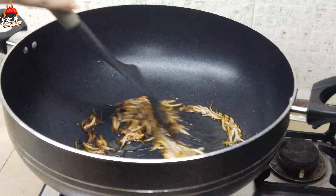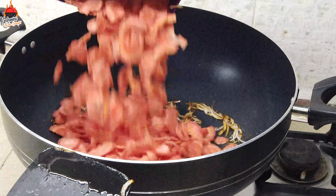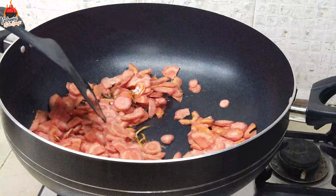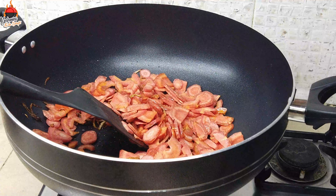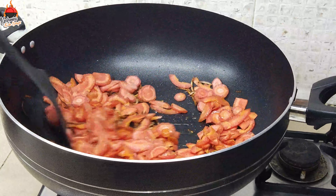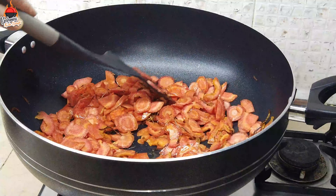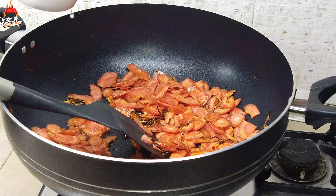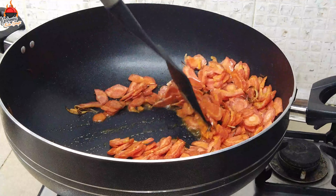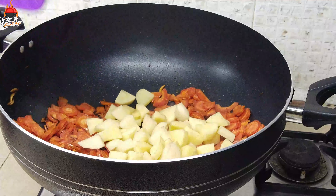We will fry the onion slices to a light brown color. We will keep frying until they reach a light brown shade, mixing the slices together as we go.